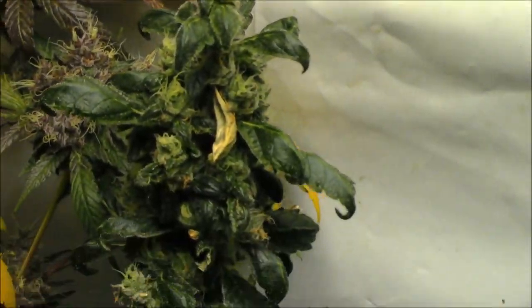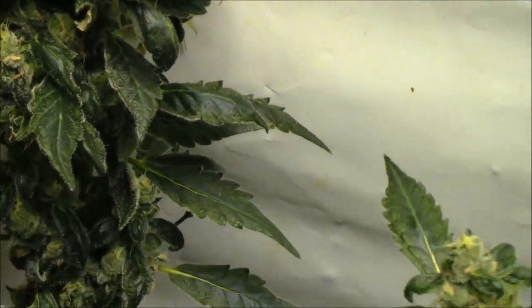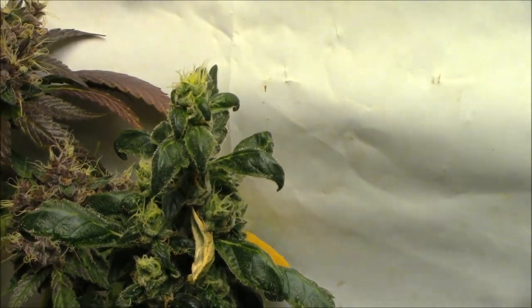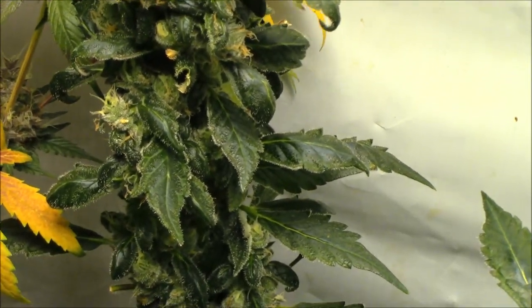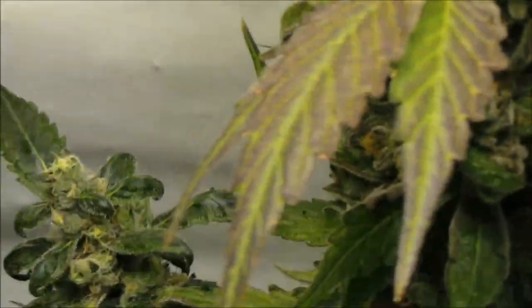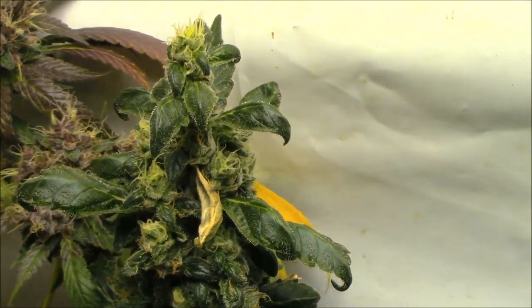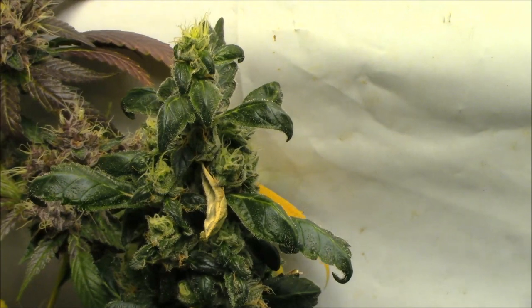Then there is this little mutant here — she's stacked from top to bottom but the buds are really small. She's an OG Kush Breath leaner; she made one side branch and that's it. I don't think she's gonna stick around.